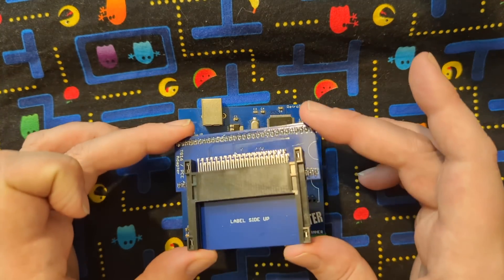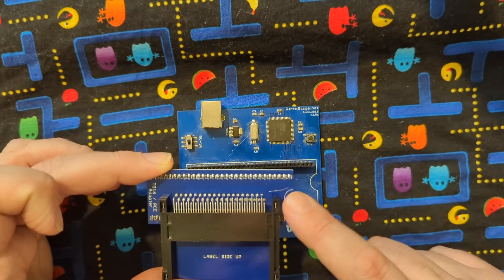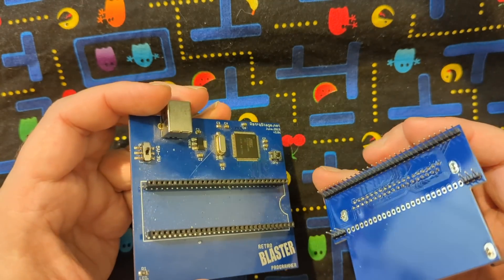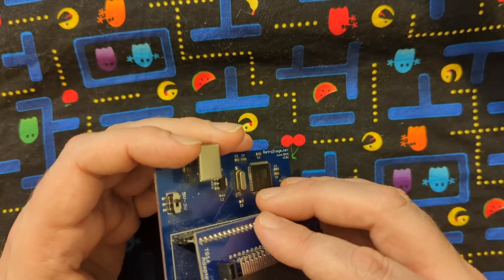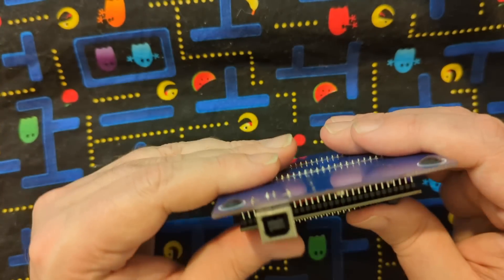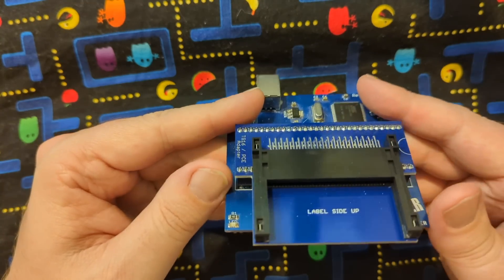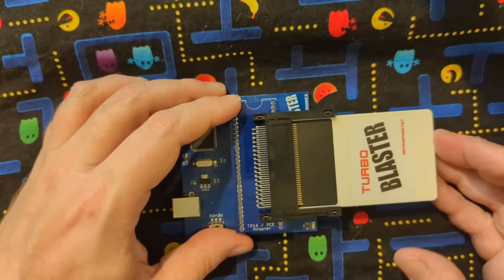So then very simply we have the TurboGrafx-16 adapter right here, and we want to make sure that this little notch matches up with that little notch right there. Now with all these pins, you want to make sure they go in all the right places here. I'm just going to make sure that they all line up before I start squishing them into place — that looks pretty good there. And then the Turbo card here inserts just like such.